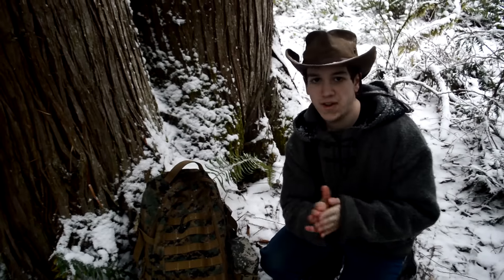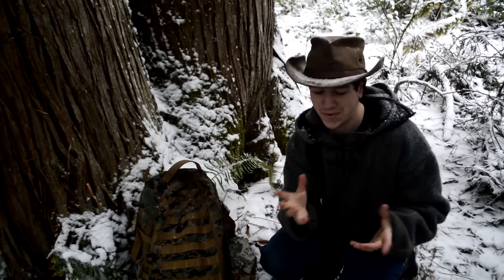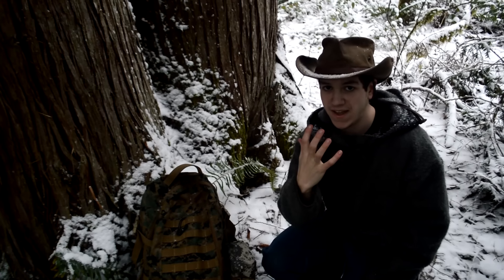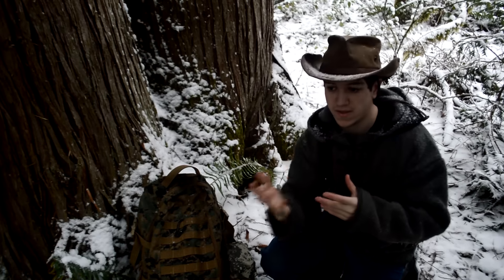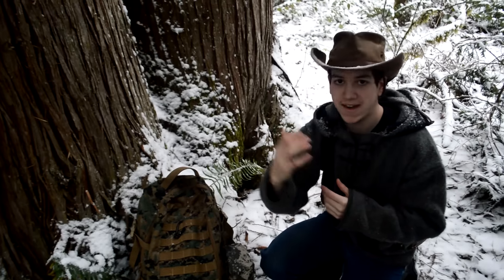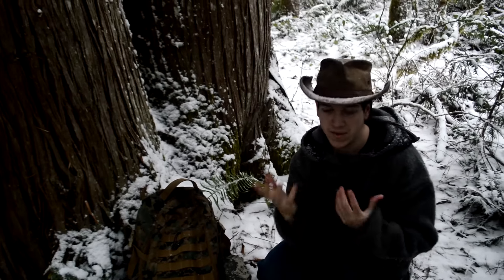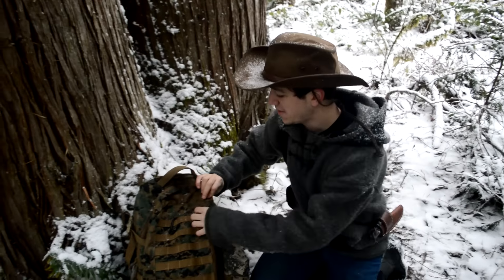Before I start the video, I want to address something real quick — this hat. I know I'm going to get a lot of comments and questions about it. The reason I'm wearing a wide brim hat today is to keep the snow from getting into my face. Instead of a warm hat, I'm using this wide brim one so I can just turn my head down and it blocks snow from going in my eyes, mouth, and nose. Feel free to leave comments about it in the comments below.